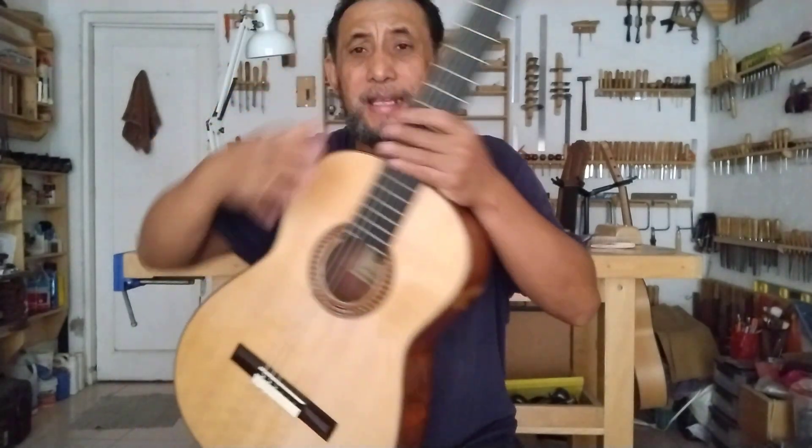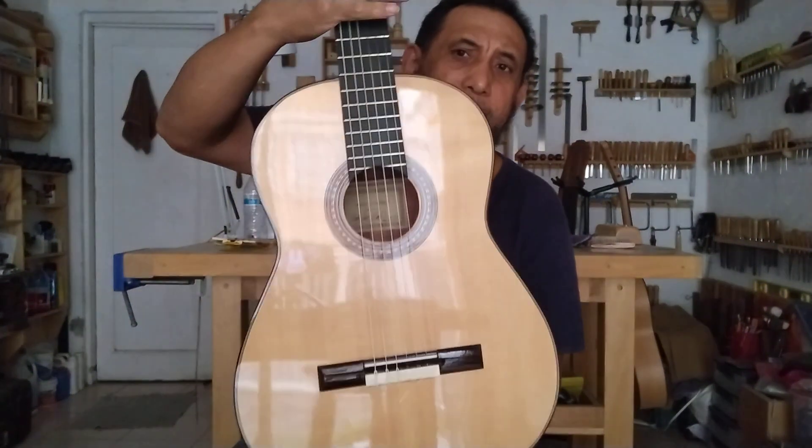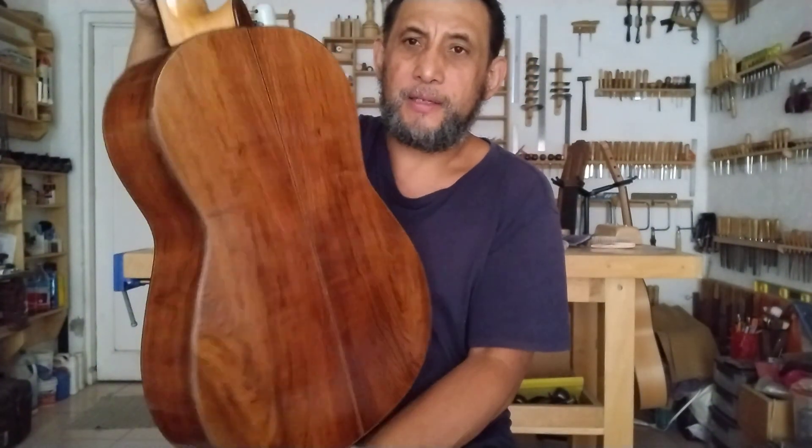Si bien en la época de Torres eran guitarras más pequeñas, Torres mismo también construyó guitarras de formato pequeño. Aquí en el canal hay un par de muestras de otras guitarras en estilo de Torres: una muy pequeñita con un tiro de cuerda de solo 604 milímetros, y otra de tiro 640 milímetros. Esta ya es la tercera de un proyecto de varias guitarras basado en la construcción de Torres, y es prácticamente de tamaño de una guitarra actual.